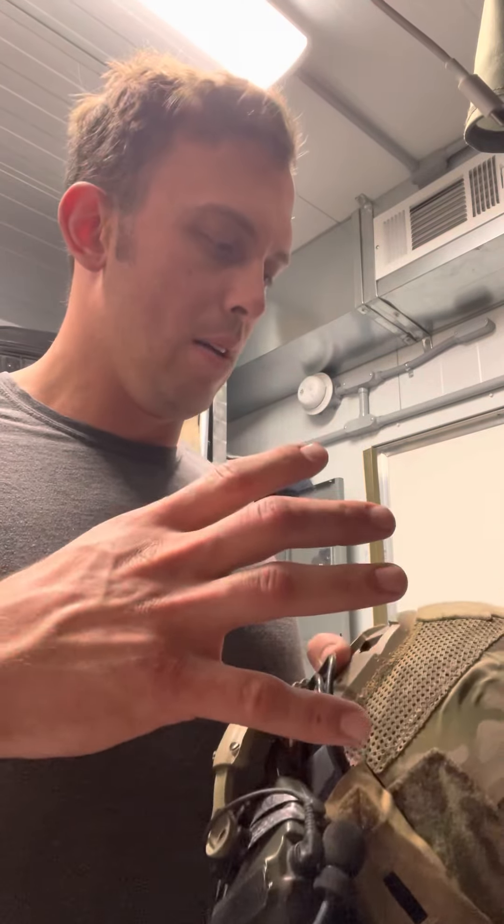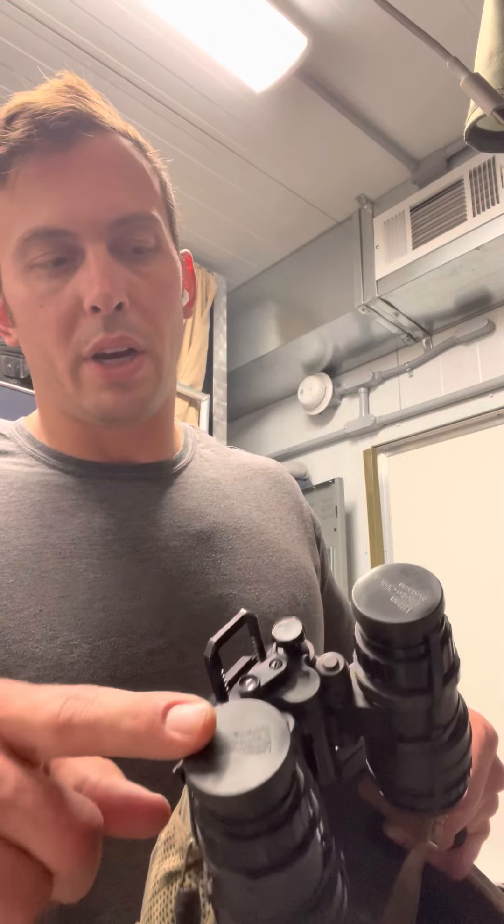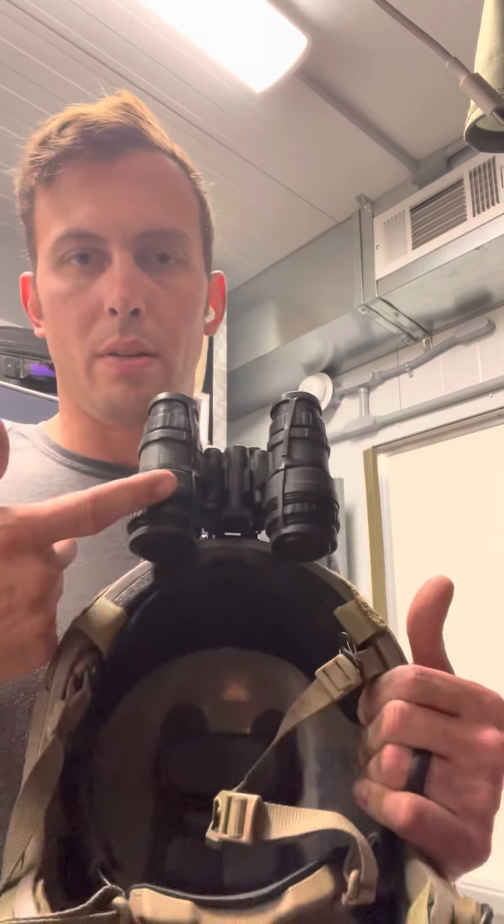You're supposed to have a counterweight assembly that goes on the back of your bump helmet. I'm also going to send you a skull cap — it's a mesh cap like a ball cap without the bill, and it has a shroud on the front. Your nomenclature: this is your helmet, this is your shroud, your shroud is what your mount goes into. Some people call it a rhino mount. This is your mount, and these are your goggles — objective lens one and two, ocular lens one and two, and your IR light.